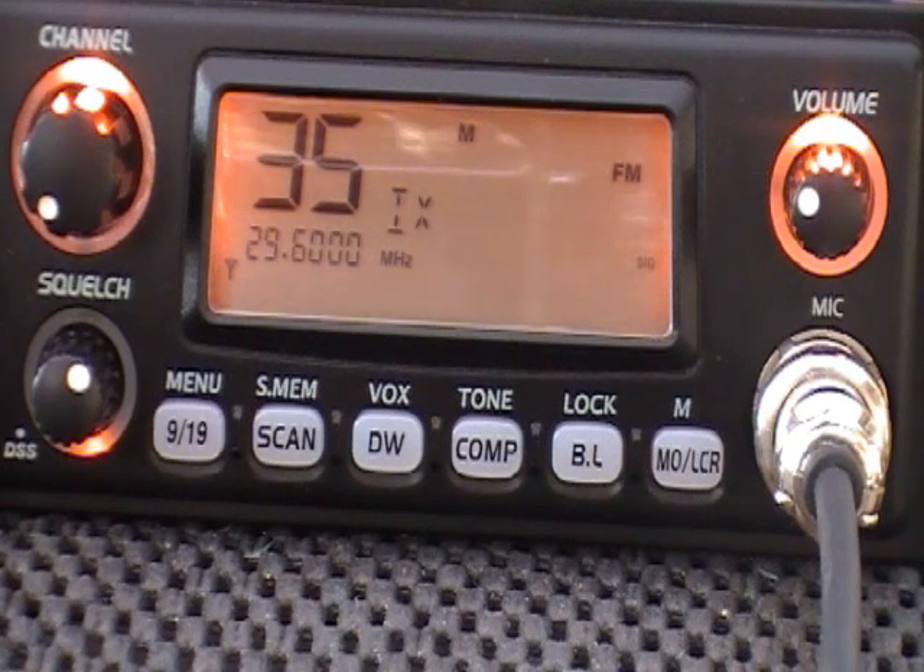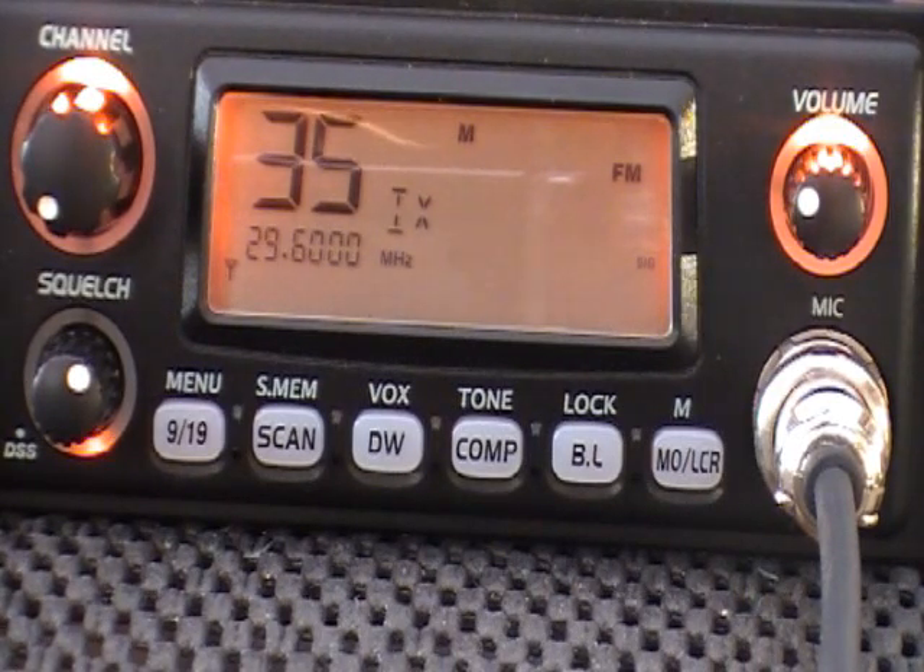It's a multi-UK and EU CB transceiver in its normal state, which will provide all the multi-norms — UK 40 and EU 40 — as well as the German channels and the European AM/FM system.